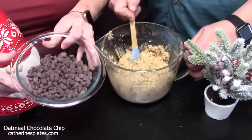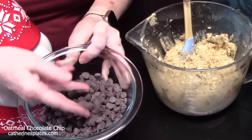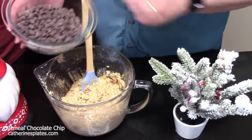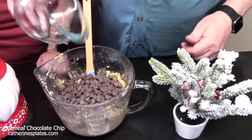We're going to take one and a quarter cups of semi-sweet chocolate chips — we're going to add those in. And then we're going to mix that using a spatula so we don't beat up our hand mixer.